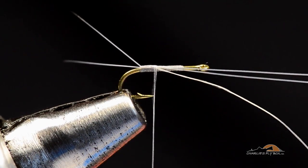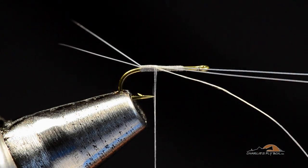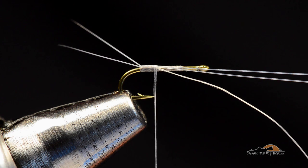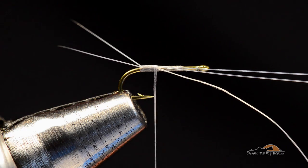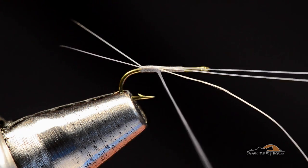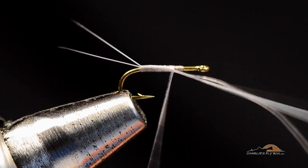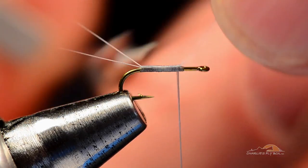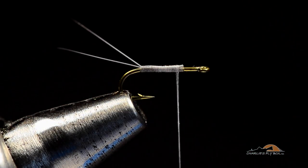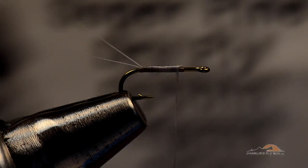That is how you do a split tail on an RS2. You can maneuver those and push them around wherever you need — don't feel bad about having to do that. They're synthetic fibers, very malleable and tough, so you're not going to hurt them. Now I'm going to come forward over both the tag end of the thread and the butt ends of the tail right back up to where I started the thread, then trim those butt ends out.